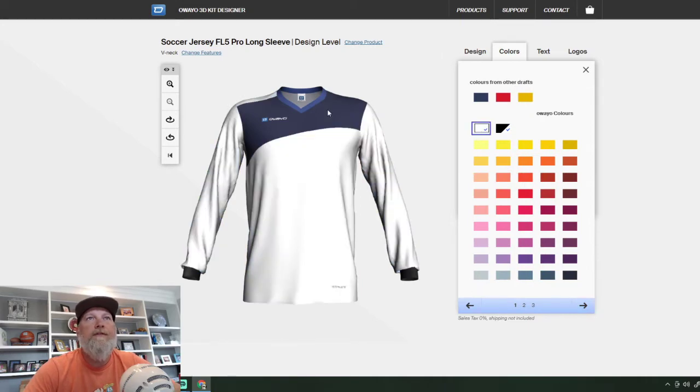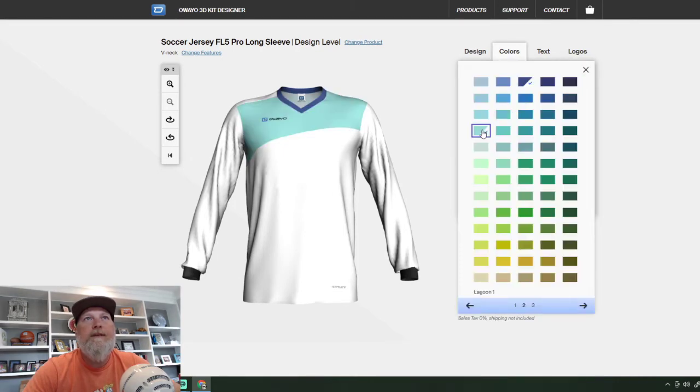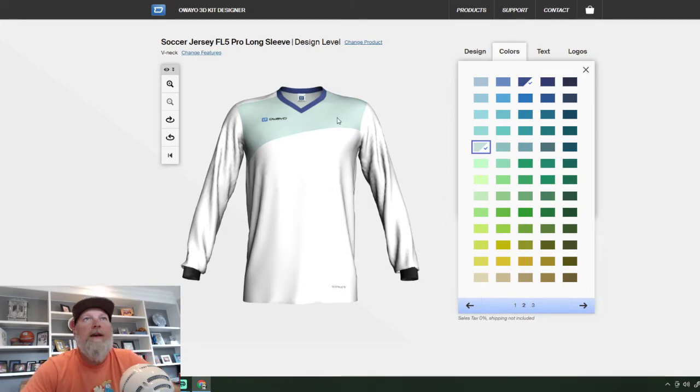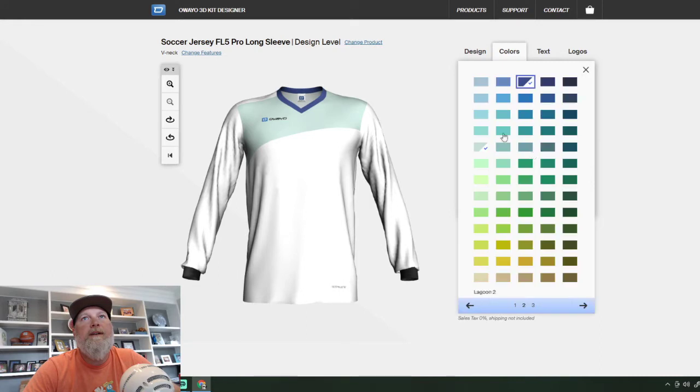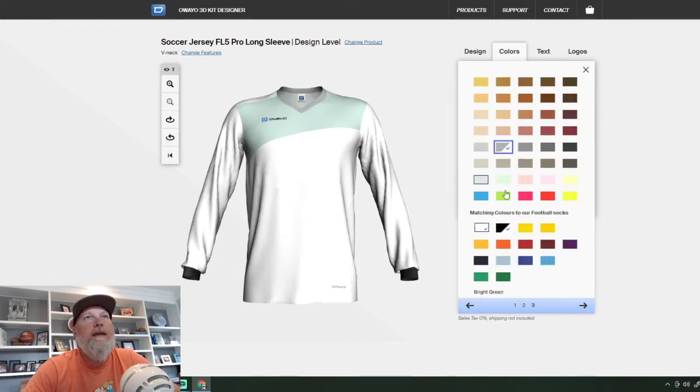Then I wanted to do like a sea foam up top since we're in the ocean — makes kind of sense. Maybe a little lighter. Then just to keep the colors plain and simple, we're going to go back to colors. I want to do gray on the cuffs — I'm going to do gray.